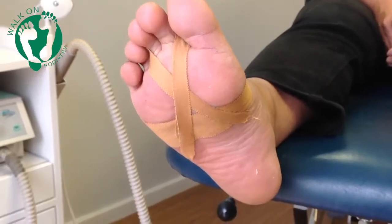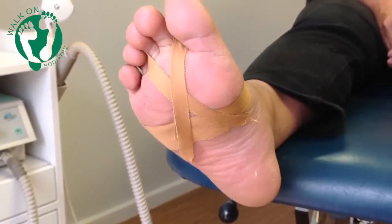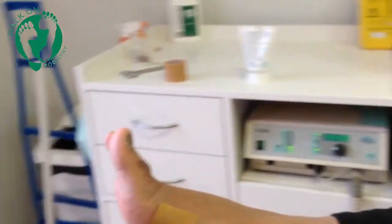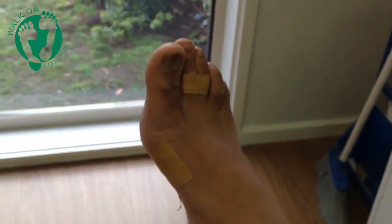This video demonstrates the strapping technique for a toe injury known as a plantar plate injury. As you can see, it's a crossover strapping, sometimes used over one or two toes, designed to help protect the toe from the bending forces that created the injury.